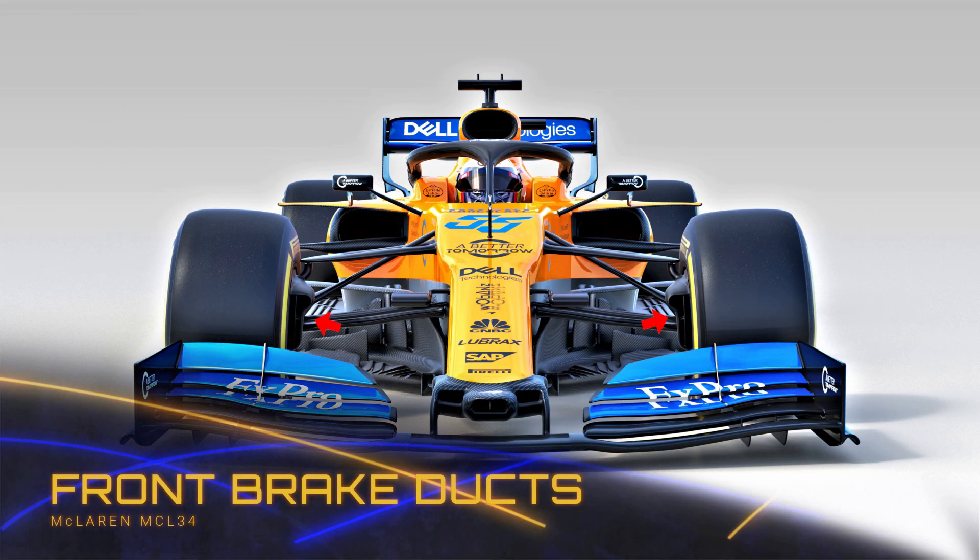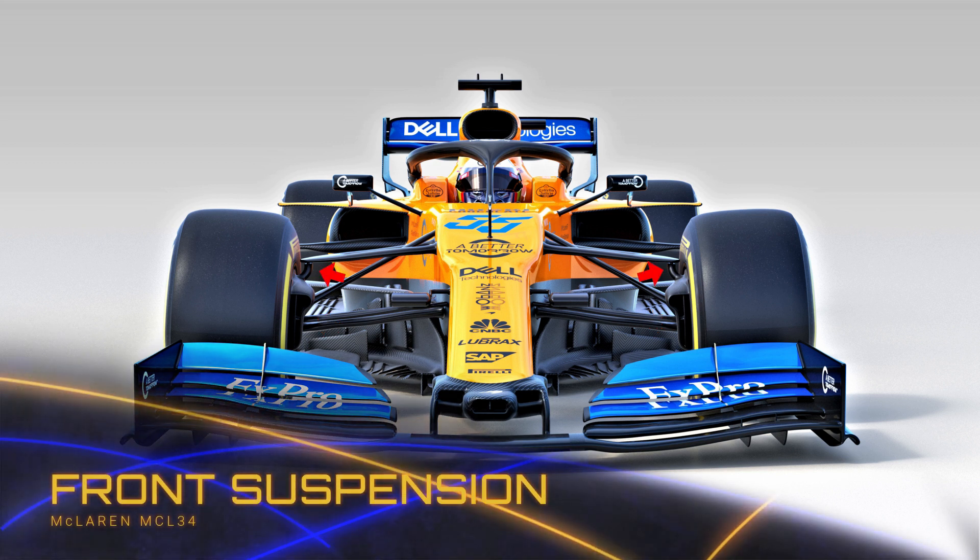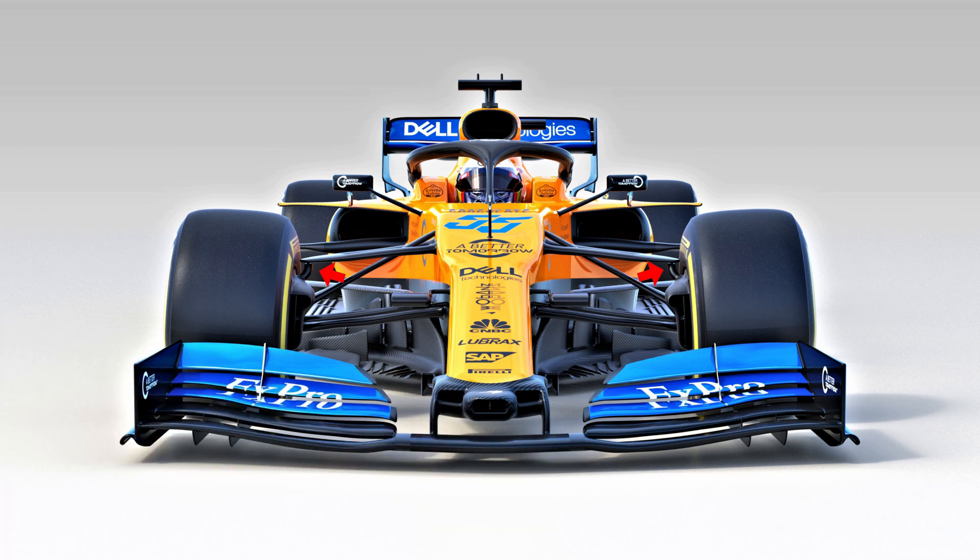The front brake ducts are the most complicated we've seen so far, stretching down the front wheel in order to collect as much airflow as possible, cooling the brakes and also pushing airflow through the wheel rim. They've joined Mercedes in their use of the front suspension upright extension, which raises the upper wishbone and allows cleaner flow to specific areas of the side pods and barge boards behind.